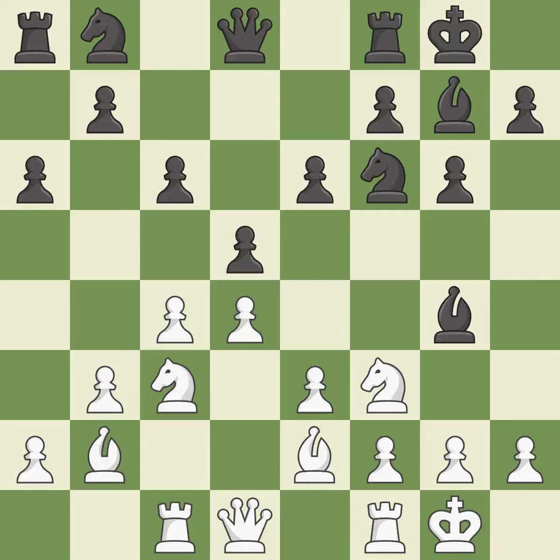Castling develops a rook while also moving the king to safety. Castling to the same side of the board as the opponent tends to lead to less sharp positions compared with opposite side castling. This activates a knight by developing it off of its starting square. This kicks an opposing bishop.